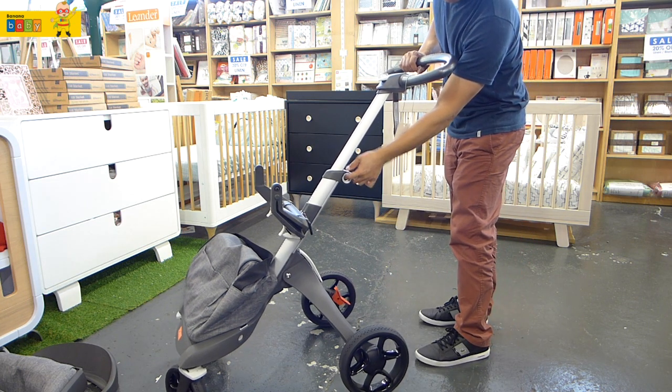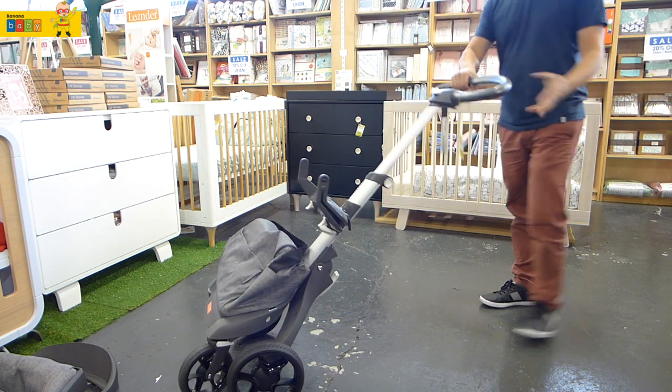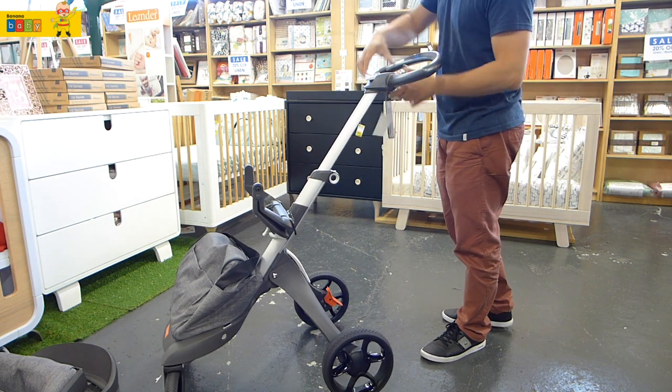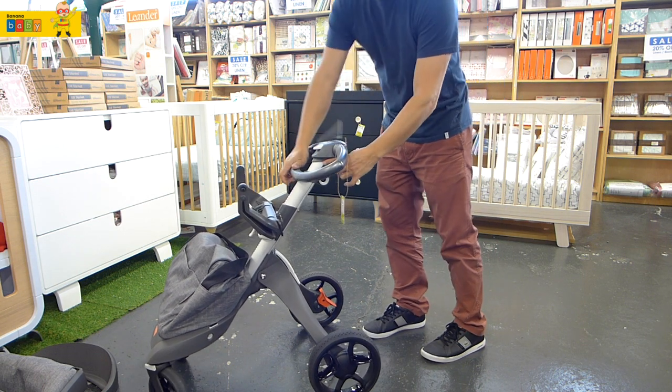Now I'm just showing you how to fold the stroller. We're going to do this in a very compact style. So firstly, put the spine down and fold the handle in.